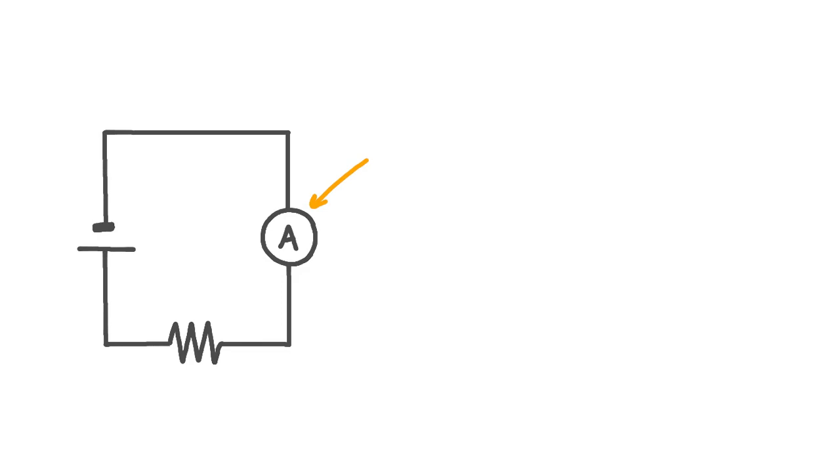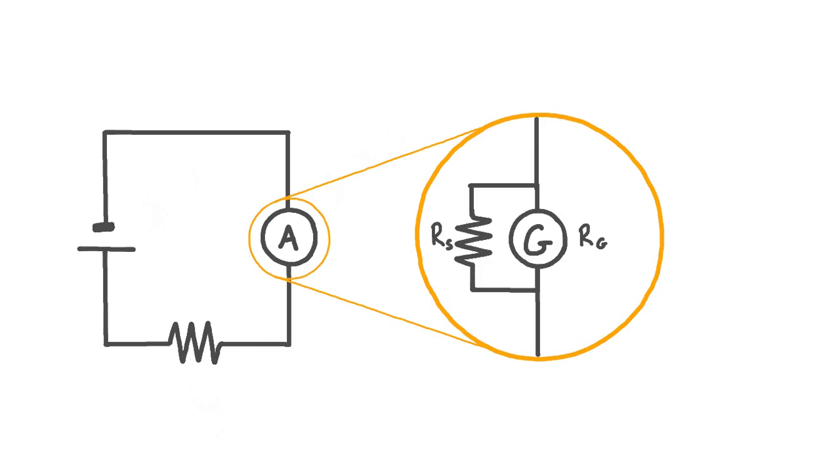Here we have a simple series circuit containing a cell, which is a direct current source, and a resistor. A direct current ammeter has been connected in series to measure the current in the circuit. If we were to open this ammeter up and have a look inside, we'd see that this is a type of ammeter known as a moving coil ammeter, consisting of a galvanometer and a shunt resistor wired in parallel to each other.